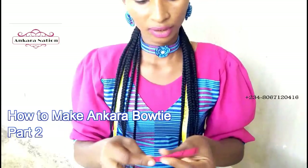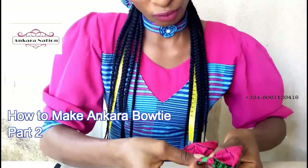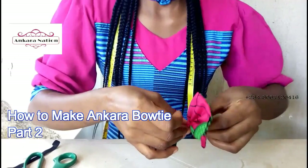Then pick your piece like this — you want to fold now. Fold at the middle, fold like this, then take the other one and wrap it around. Wrap it like this.